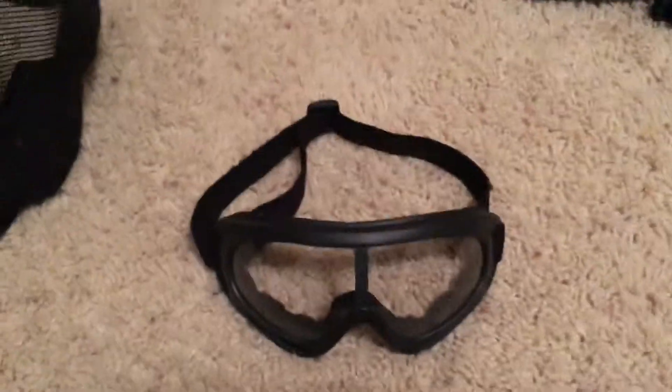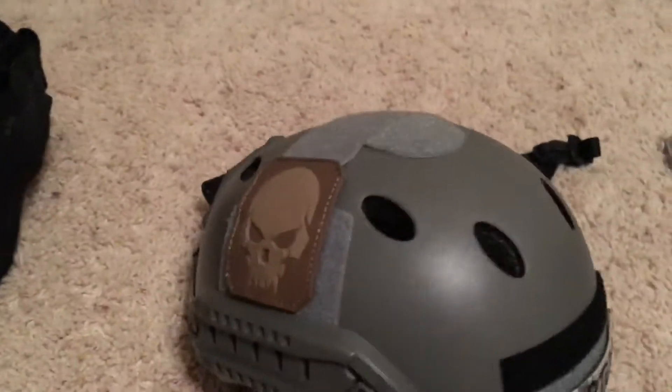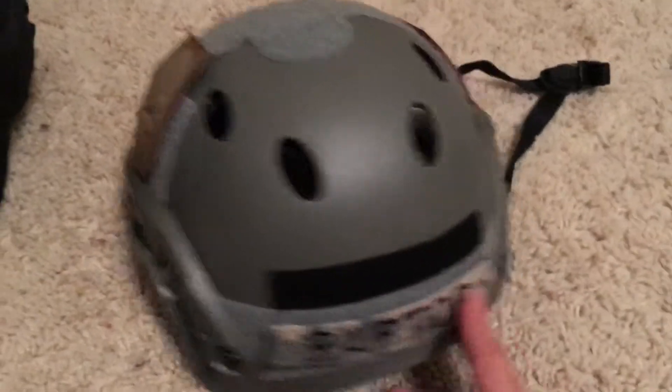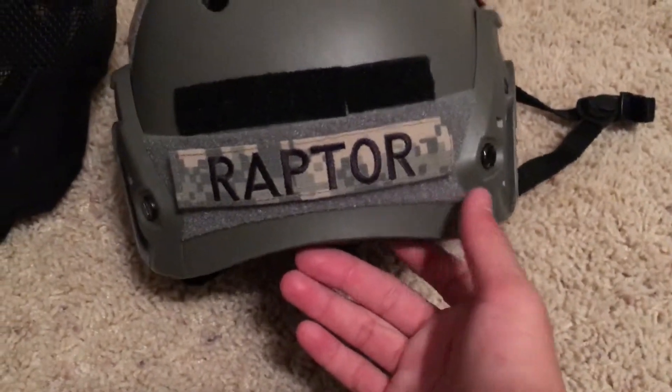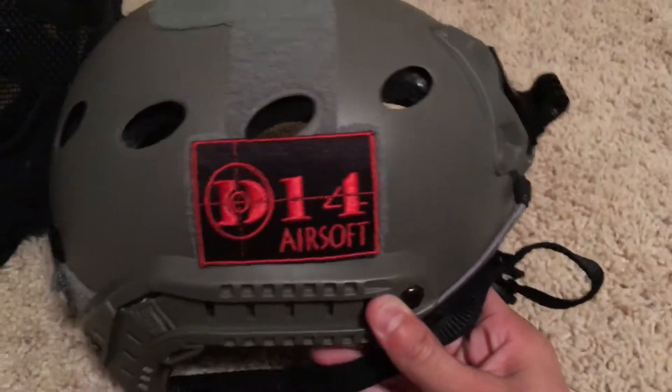Next I have these standard Airsoft goggles. They do the job — they're not anything fancy but they're pretty good. And lastly for my head, I have my helmet. I have a skull patch, my Raptor patch, and my D14 patch.